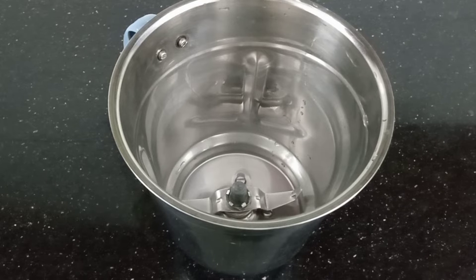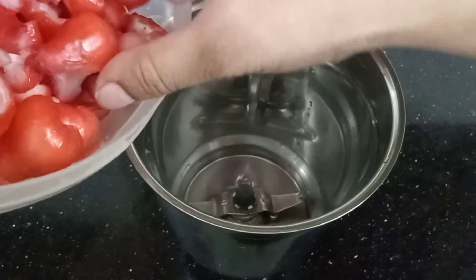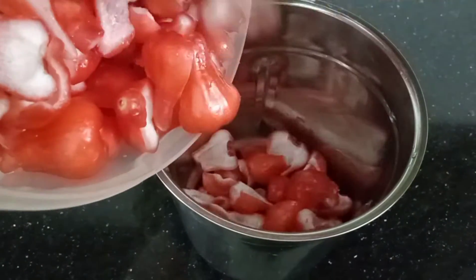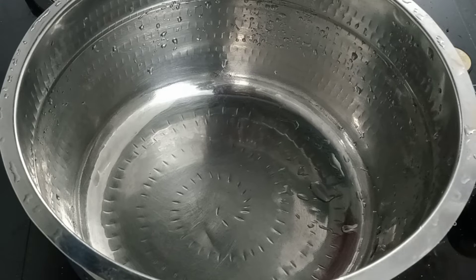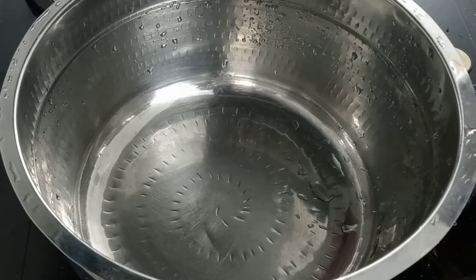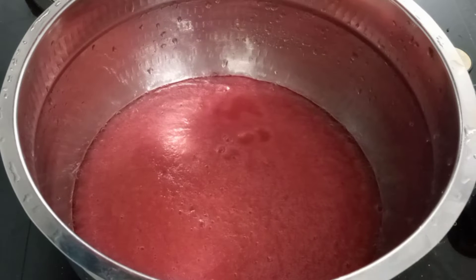Take small dough, 2–3 pieces, and press down to make a cortical paste — 1 pound. Then wash it with a thin layer. Now we put a sardot on the top. Put a fine paste and a little sardot on top like this.